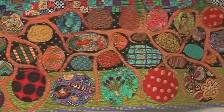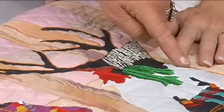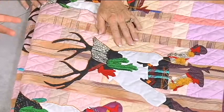It's reverse appliqué in an outrageous way. I started off with this black fabric and then I made a pattern for the blouse, and I appliquéd that onto the black, and then I brought that whole thing in behind the hole of the form of the dancer.